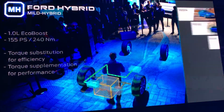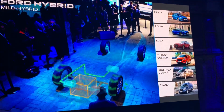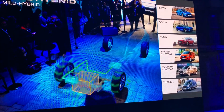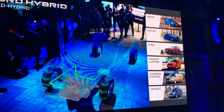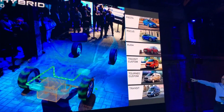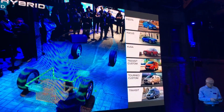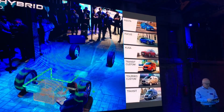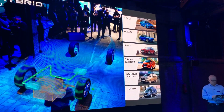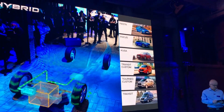We also have combined mild hybrid technology with our 2-litre EcoBlue diesel engines, prioritizing fuel efficiency in the new Kuga and Transit Custom, as well as in the people carrier, the Tourneo Custom and the Transit van. Again, a win-win for customers — there is no compromise to fuel economy and performance, and you can go even further on a tank of fuel.